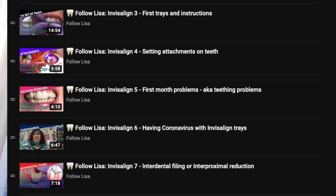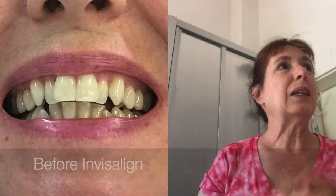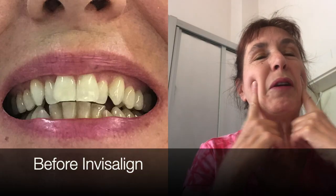Thanks for watching and remember to sign up for the Invisalign playlist so you can see all of the evolution of my trays. If I remember correctly, this is tray 17 out of 44. See you soon, bye!